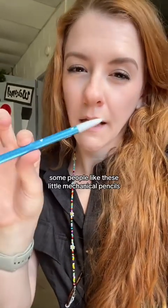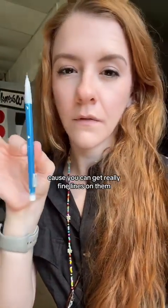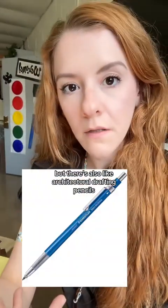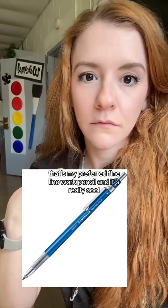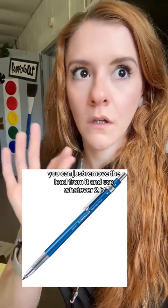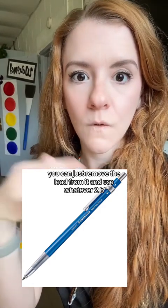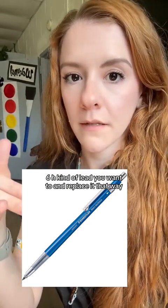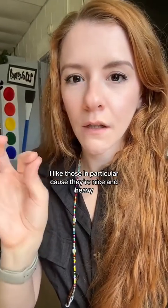Starting with a number two pencil is completely fine. Some people like mechanical pencils because you can get really fine lines, but there are also architectural drafting pencils — that's my preferred fine line work pencil. You can just remove the lead and replace it with whatever you want: 2B, 4B, 6B, 2H, 4H, 6H. I like those in particular because they're nice and heavy.